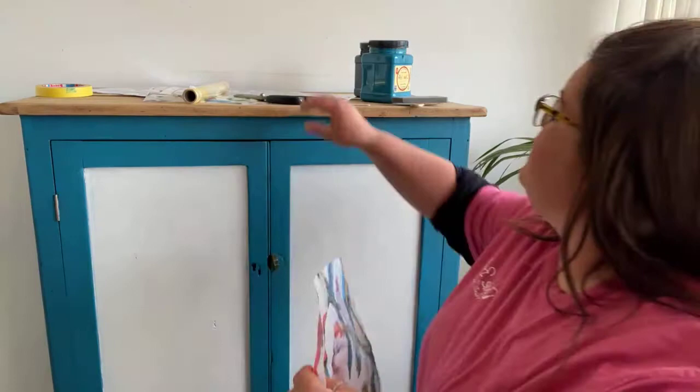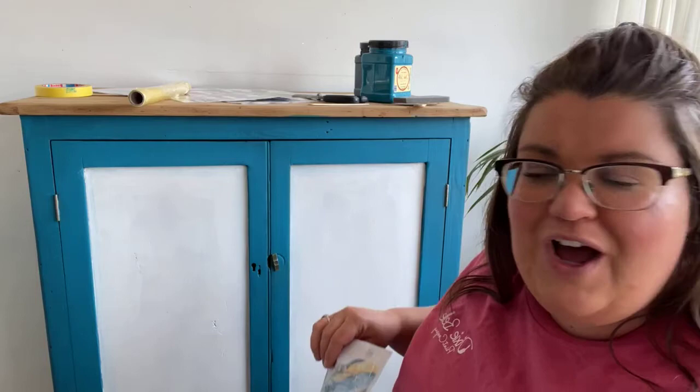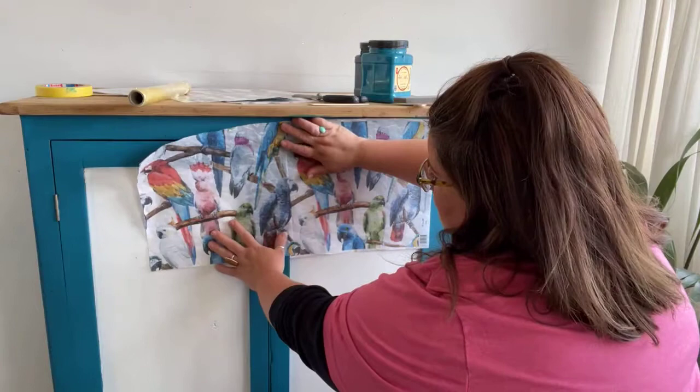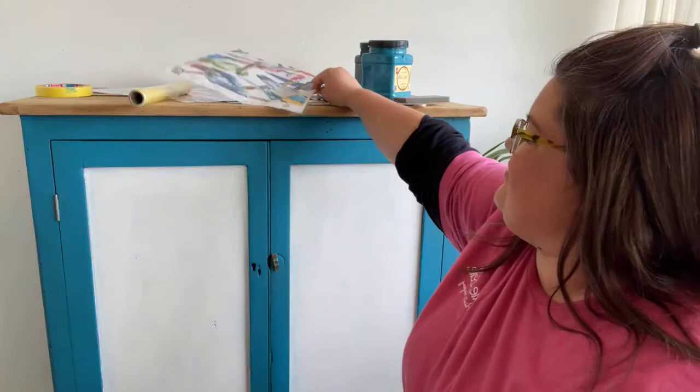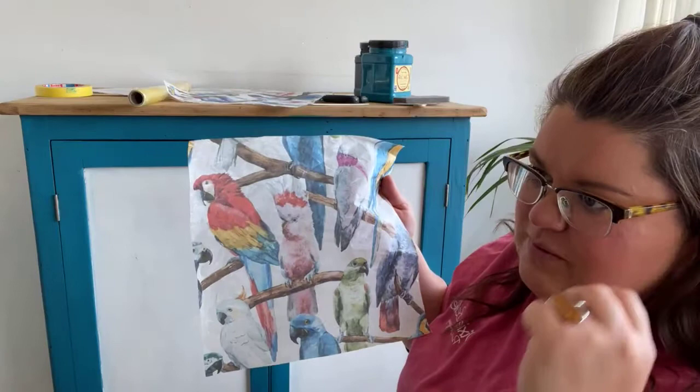The really clever thing about these rice papers is that you can tile them - they continue horizontally and they also continue vertically, so the patterns match up. That's genius because so many rice papers, napkins, and other papers have a nice pattern but when you try and join them it doesn't continue. This is going to work perfectly for me because I want the pattern to continue all the way down the paneling.